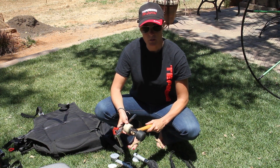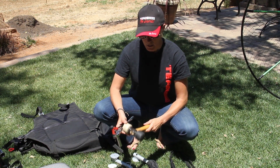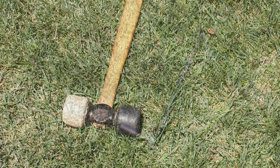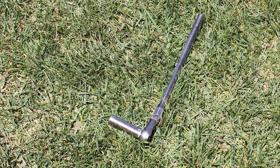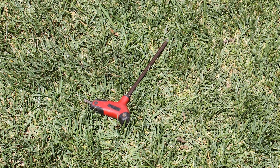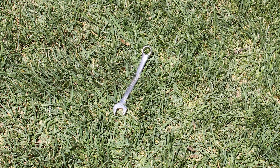When putting together your Kestrel you're going to need a few tools: number one, a rubber mallet; two, a 13mm socket wrench; an 8mm Allen wrench; and just in case, a 13mm wrench.